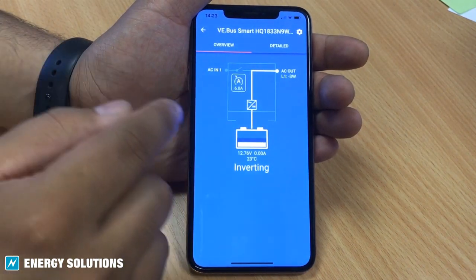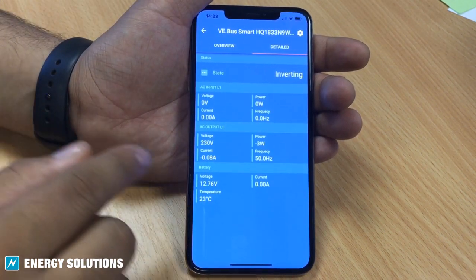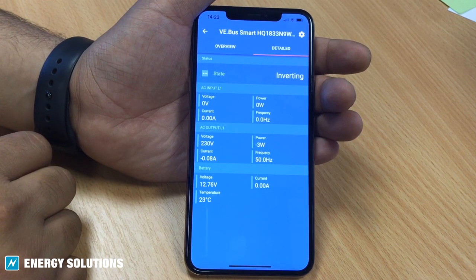Secondly, it can work as a voltage and temperature sensor device for the inverter chargers. The dongle provides on-battery temperature and voltage sensing capabilities, allowing compensation for possible cable losses which can occur during charging and discharging.